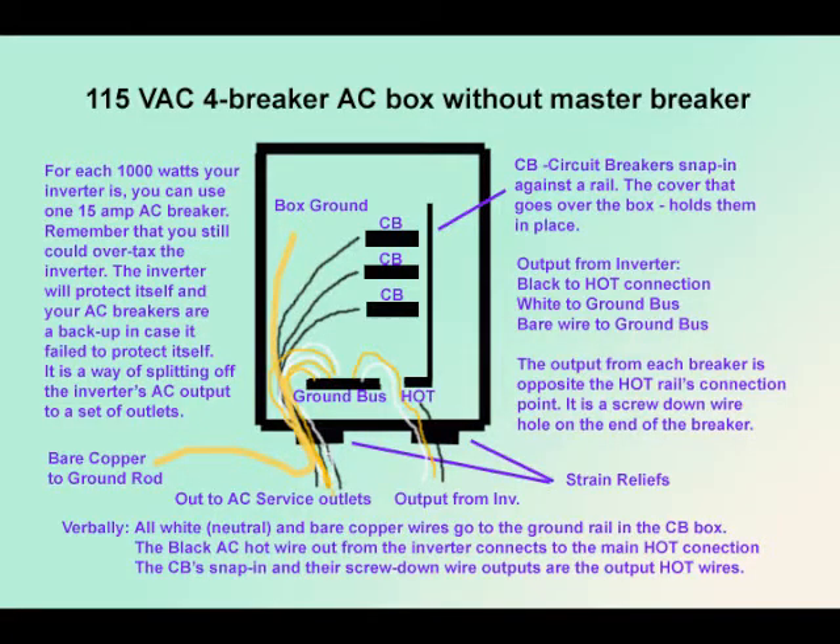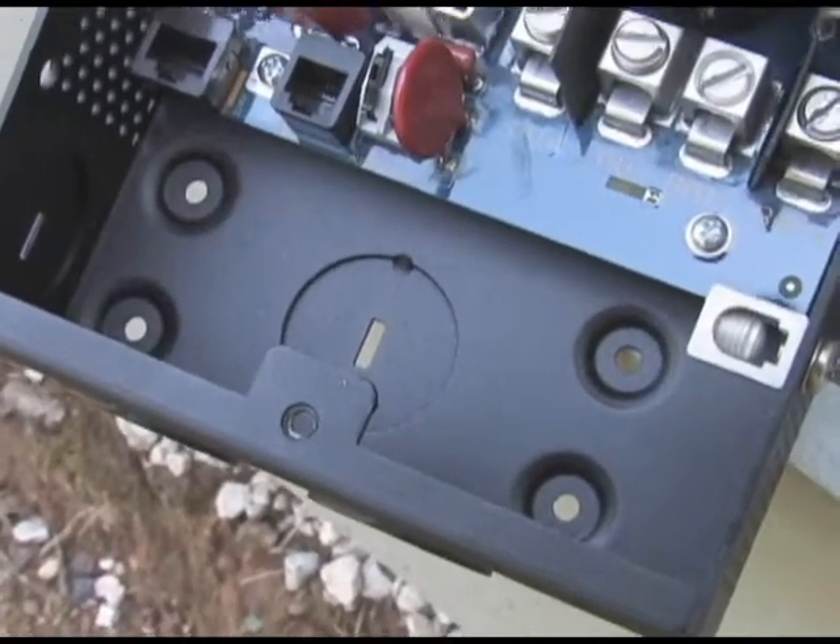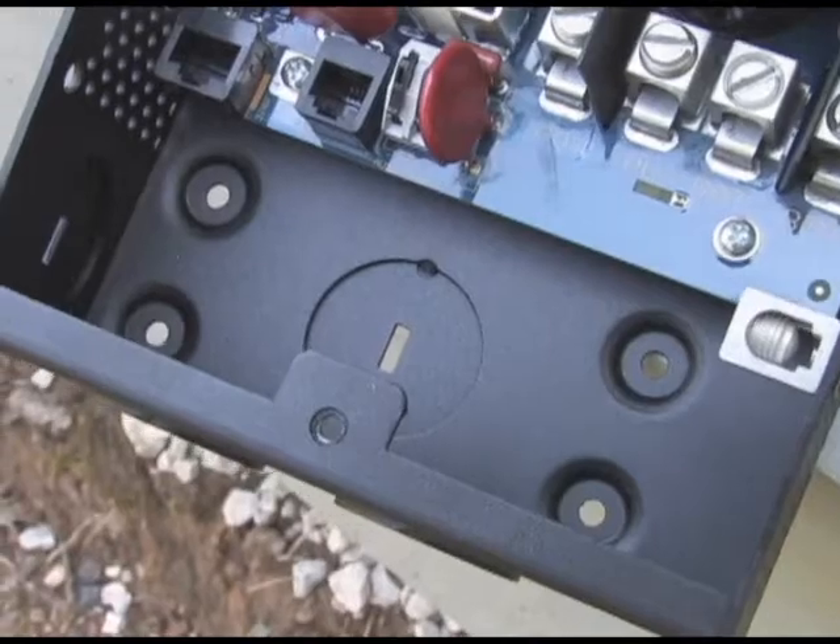If we had a 4,000 watt inverter — a large commercial one — we might be using about three 15 amp breakers. Notice inside of the case that there are holes for screwing this box onto your backboard.